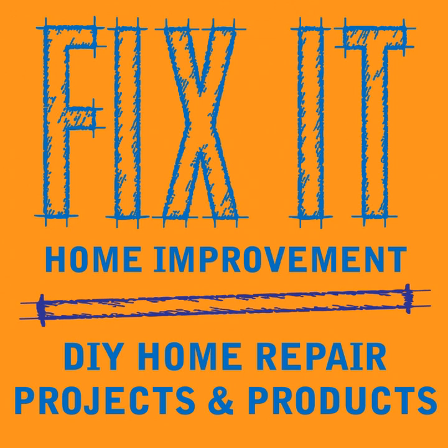Welcome to Fix-It Home Improvement, covering projects that every homeowner should know and great products for home and garden. I'm JC and this is where we share weekly home improvement tips. I'm here with my co-host Cindy. Hello JC. Hi Cindy.